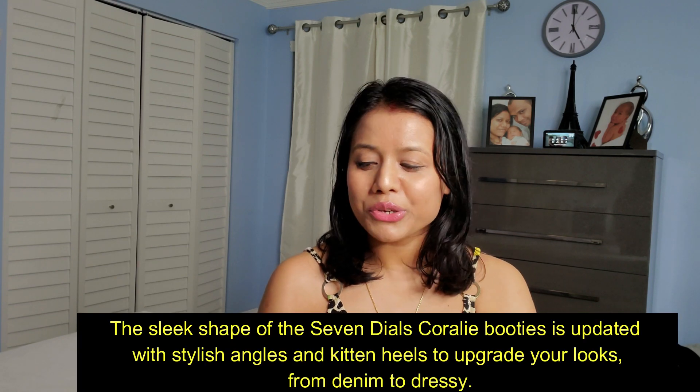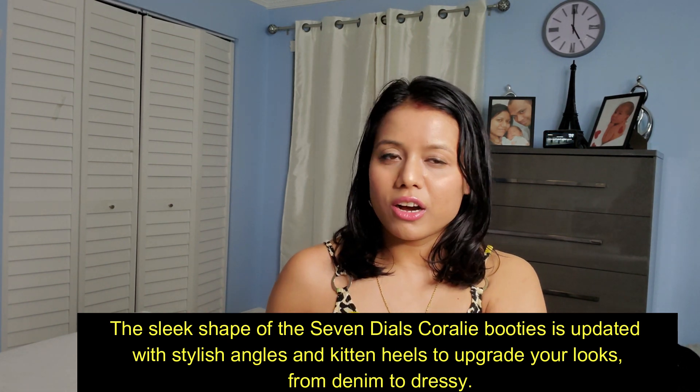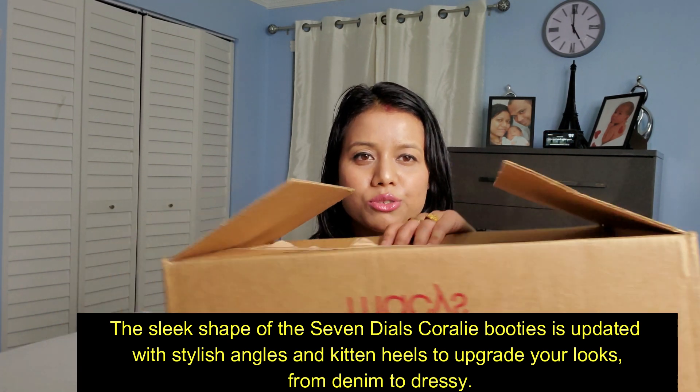Hi, this is Sally, welcome to my channel. Today I will show you a bootie. I bought this bootie from Messy, so if you are looking for a bootie for this winter, then probably this review will help you. It's an animal print, like snake print, bootie that I ordered from Messy.